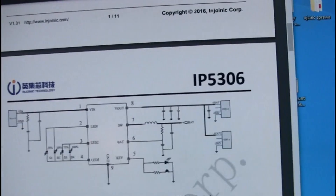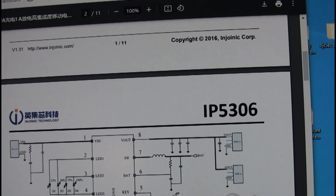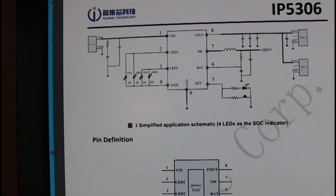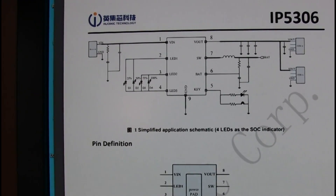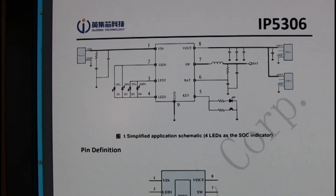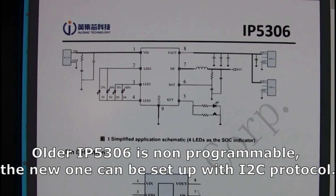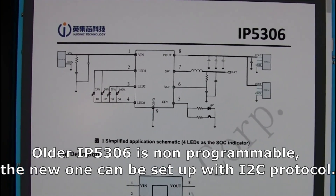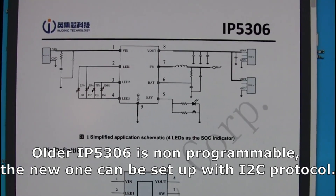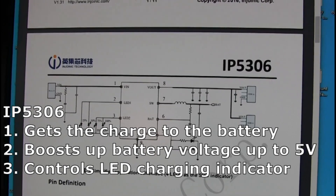The IP5306 is a popular chip found in many portable devices with Li-ion rechargeable batteries. It is often called a power bank management IC, but you also find it in Bluetooth speakers, media players, walkie-talkies, and portable displays. There are two generations that I believe share an identical label. The older one is non-programmable — this is what this radio had — and the new one can be set up with the I2C protocol. Apart from getting charge into the battery and boosting battery voltage to 5 volts to power the radio, it also manages the charging LED indicator.